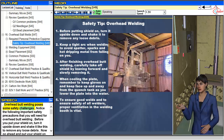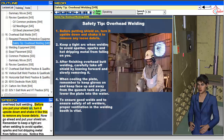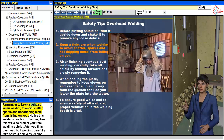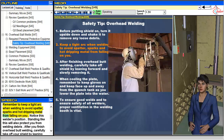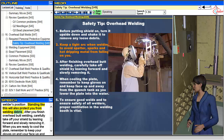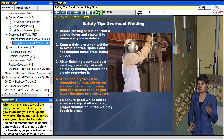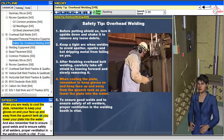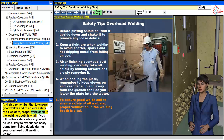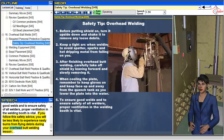Overhead butt welding poses some safety challenges. Before you put your shield on, turn it upside down and shake it to remove any loose debris. Remember to keep a tight arc when welding to avoid spatter, sparks and hot dripping metal from falling on you. Notice the welder's position — standing correctly will also protect you from welding debris. After finishing, carefully remove your shield by leaning forward and slowly taking it off. When cooling the plate, keep your gloves on and your face up and away from the quench tank as you lower the plate into the water. Proper ventilation in the welding booth is vital.